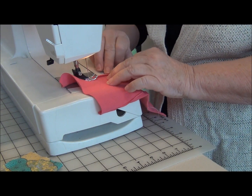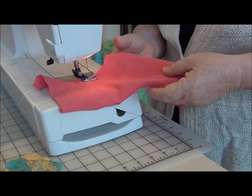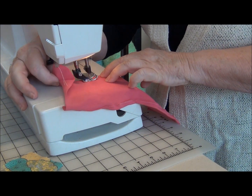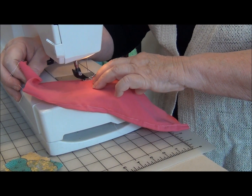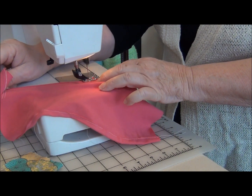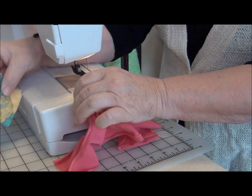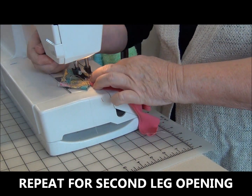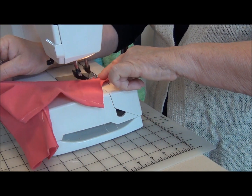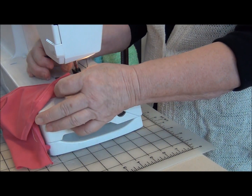For these panties, you can use swimwear fabric. Maybe go shopping in your closet, as I did. I love the fabric — it stretches really well and it's a pretty color. These are so quick and easy, you can make a pair of panties to match every outfit for the dolls.